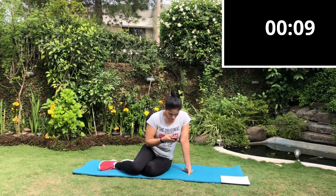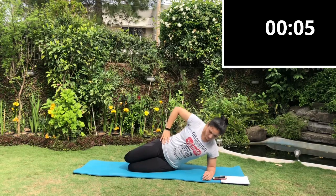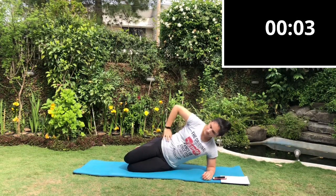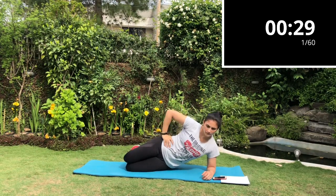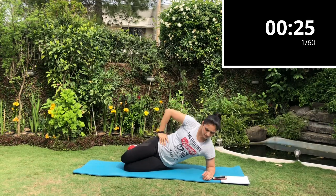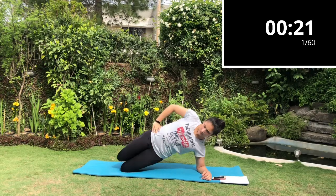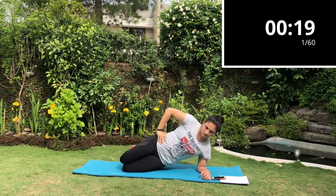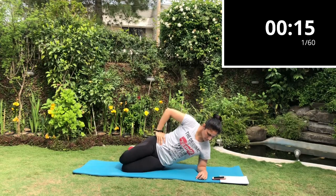After a one minute break, we're going to start our next set with side plank bent knee dips. Start with your arm directly under your shoulder, bend your knees and lift your hip as high up as you can, then lower back down. Keep your core engaged, hips nice and tight, and bring it up and down. We're going to repeat this set on the other side as well.